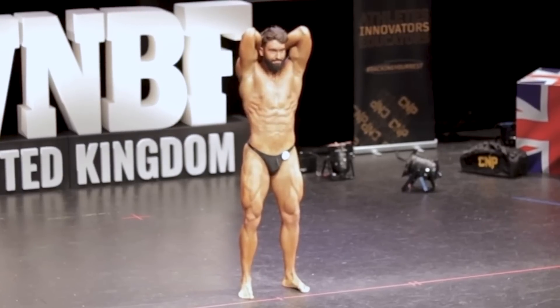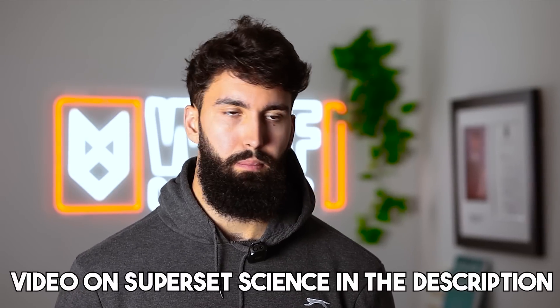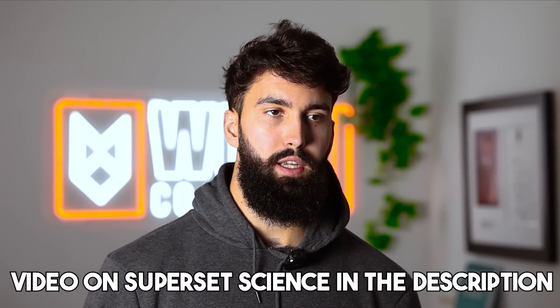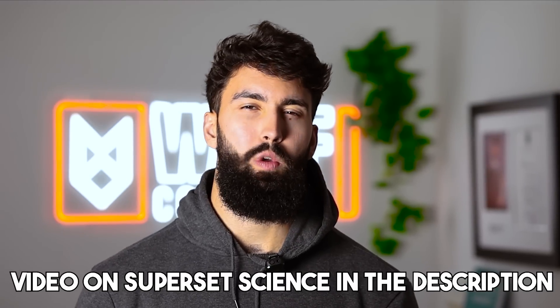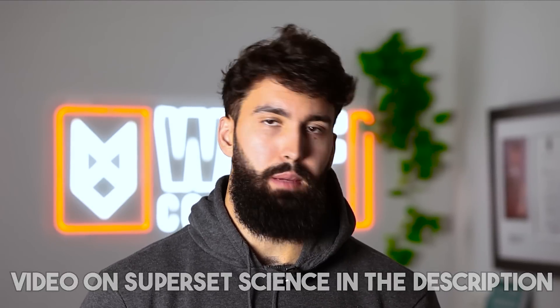Ab training absolutely makes your abs look better — you will have more of a six-pack if you train your abs. However, unlike many other muscle groups, what most people care about is a visible six-pack. While ab training will help you have a better six-pack and maybe even have one when you're a little bit fatter, losing some body fat is a surefire way to make your abs more visible. To make ab training more time efficient, you could consider supersetting ab exercises with another exercise, like bicep training. Because the muscle groups involved are not the same, you can safely do one set of abs and then one set of biceps without interfering with performance on either one.